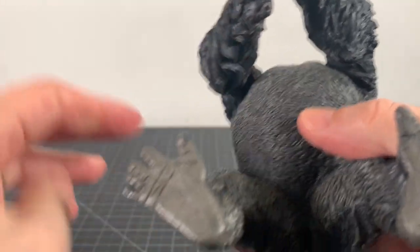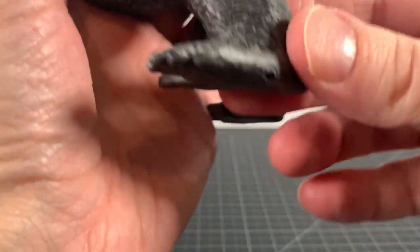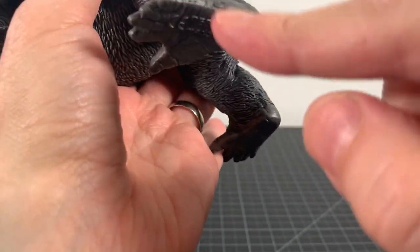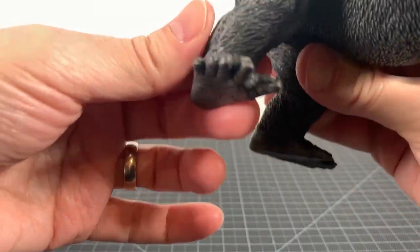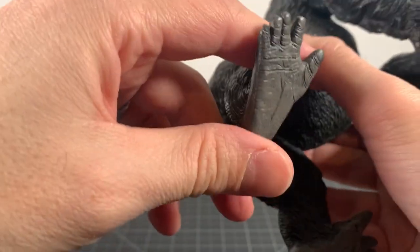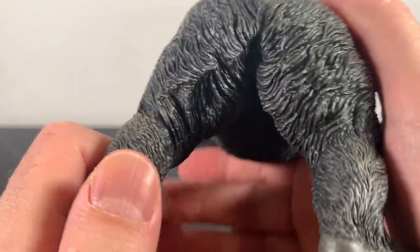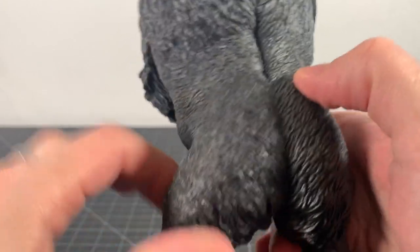Lots of wrinkles on the feet. I do have a little bit of a mold thing right at the bottom of the foot - you can really barely see it, just a little mess-up there. The feet look pretty good overall - you can see all the wrinkles and stuff on the other one too. Beautiful sculpt. We've got some Kong butt, gorilla butt - it's a nice butt. Going all the way up the spine - I like how they did that, that looks really good.